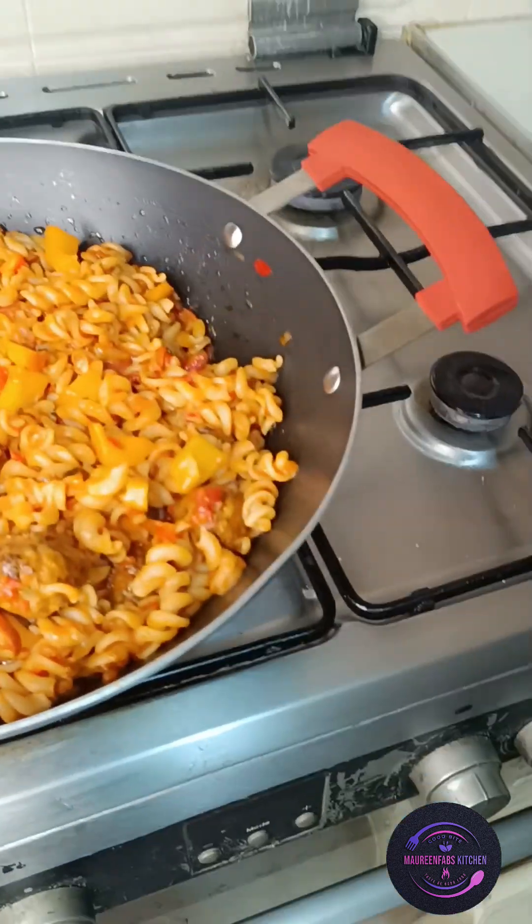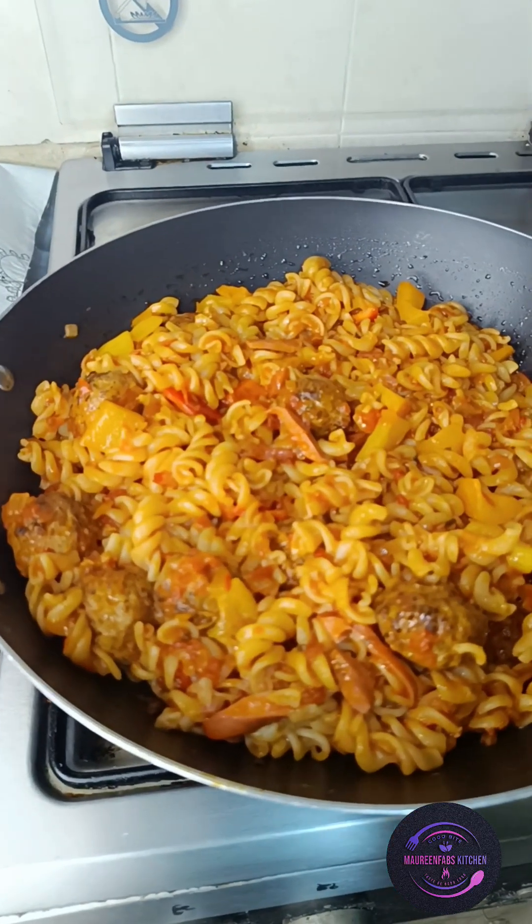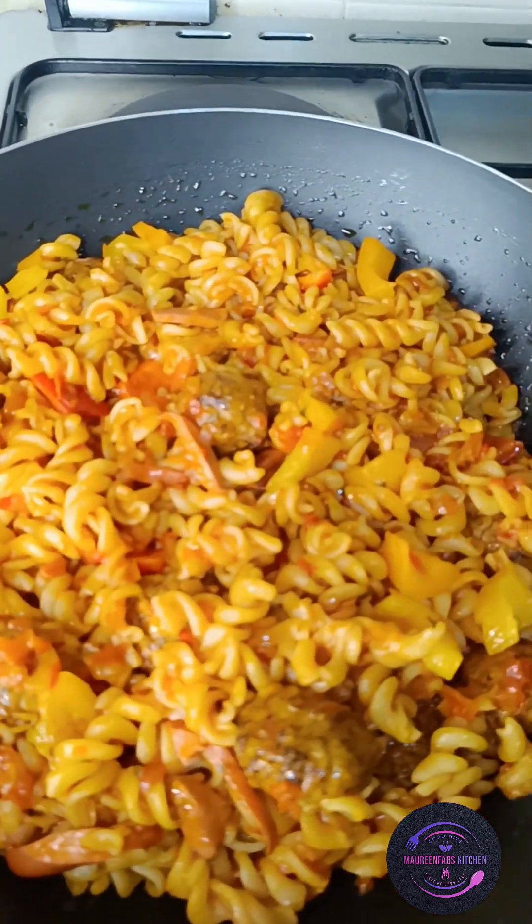They are done cooking their pasta with meatball and sausage — this is so yummy and they love it! This is their lunch for school. Thank you guys for watching this video with us, stay tuned and see you on our next video. Bye for now, bye!